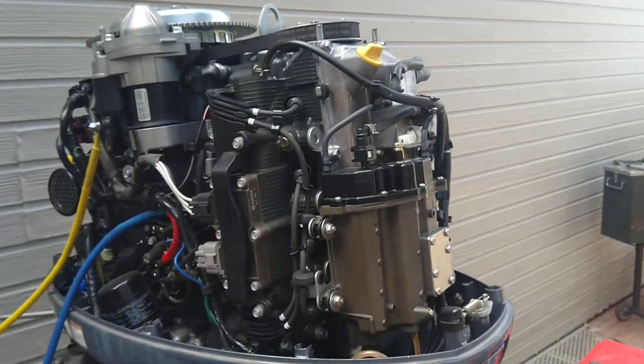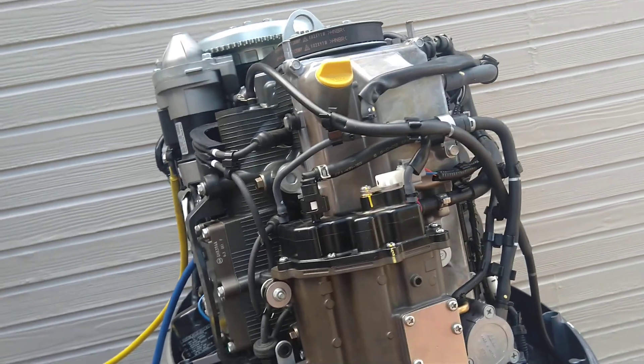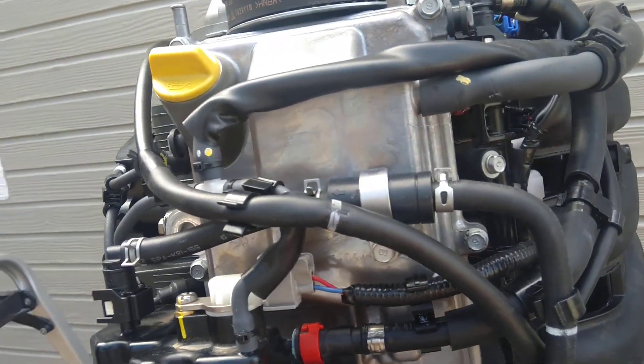I got the head on, torqued her down, waited a day, retorqued it, and double-checked the torque.